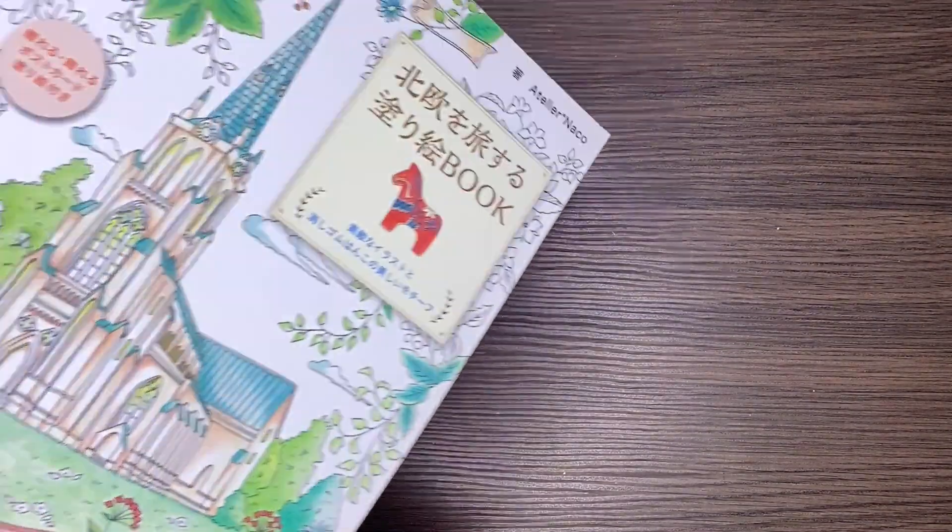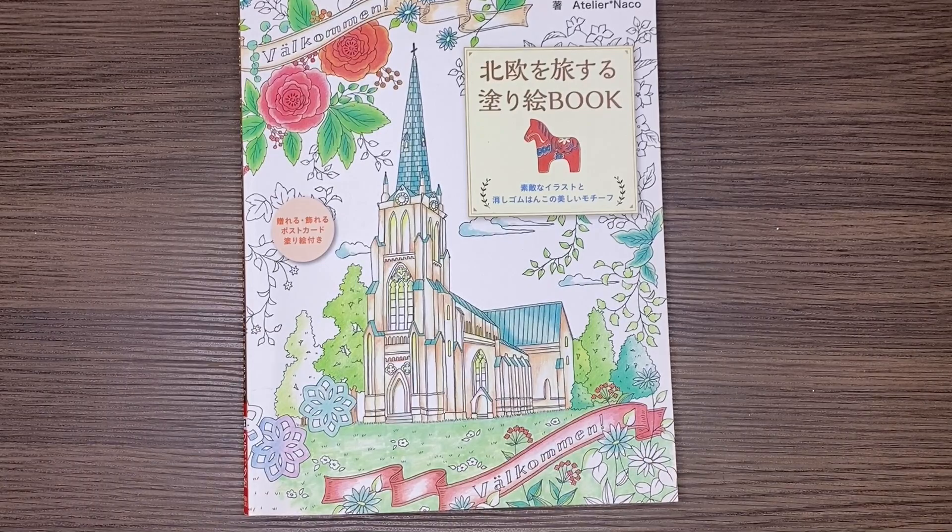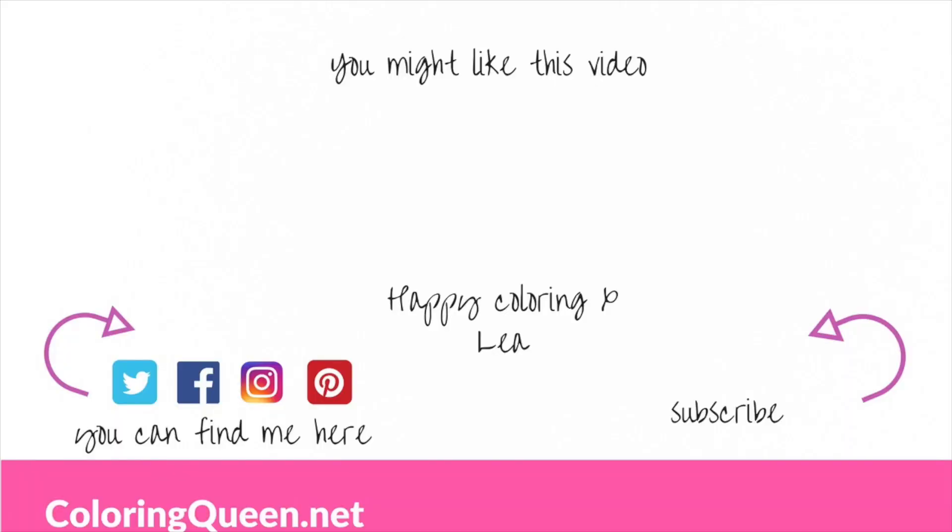So all up, a pretty cute little book from Japan of Travelling in Scandinavia. That's it from me. Until next time, stay safe and happy colouring. Thank you.